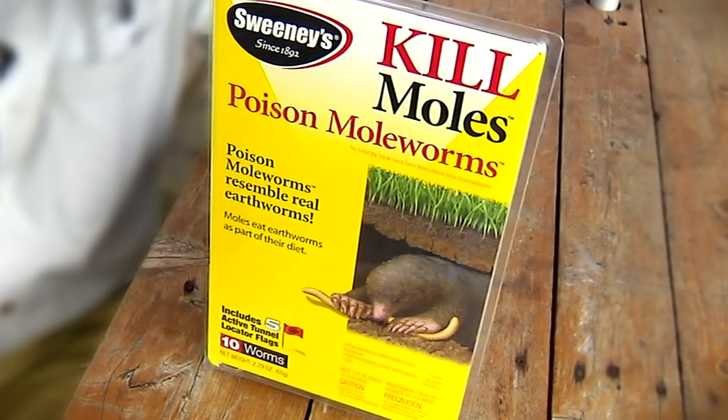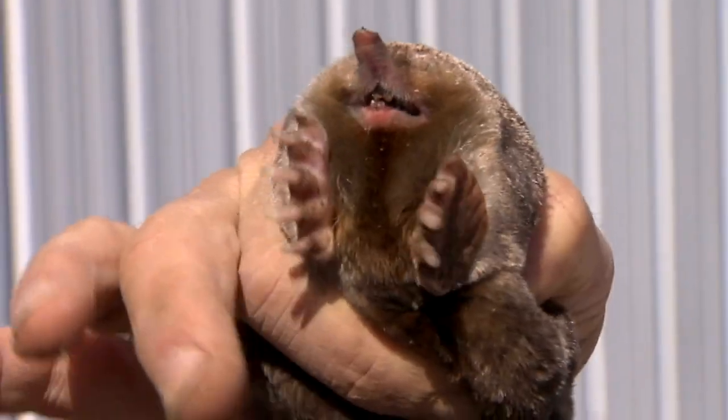Go out on the internet, Google moles, you'll see it — it says nothing works on moles. I want to show you what we did with our new product, Sweeney's Poisoned Mole Worm, to prove that something finally does work on moles.